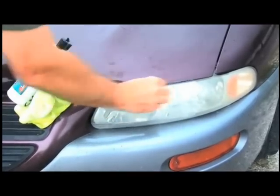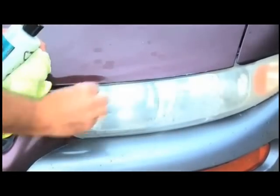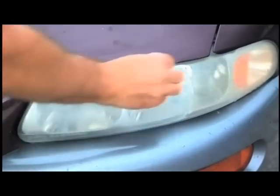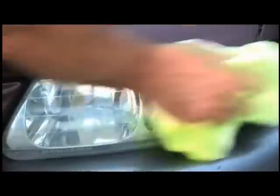Headlight restoration has been around for a long time — this is nothing new. You've probably read about this on the internet, or had people visit your local dealerships or even your neighborhood saying, 'For $60 or $75, I'll come clean your headlights.' They use heavy sandpapers, and in most cases they do an okay job, but it really takes down the acrylic and the plastic on your headlight covers so they can't be restored anymore.